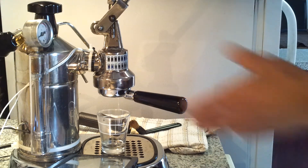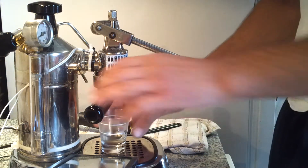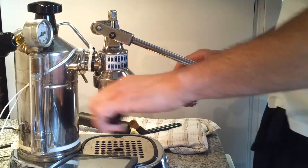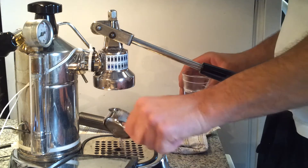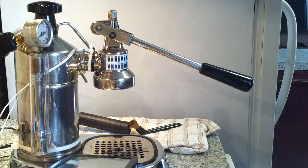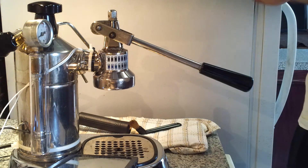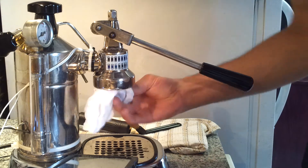Before I pull a shot, I always like to heat up the glass — you want to heat up the glass good — and then you want to dry it. The portafilter also needs to be dried.